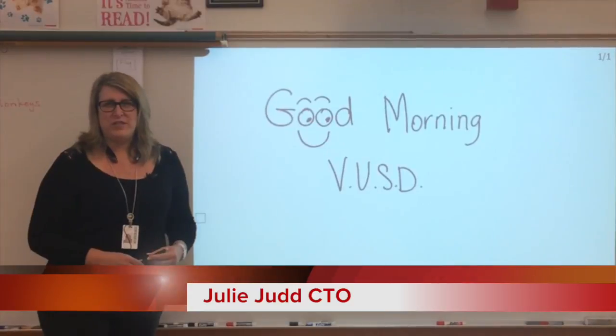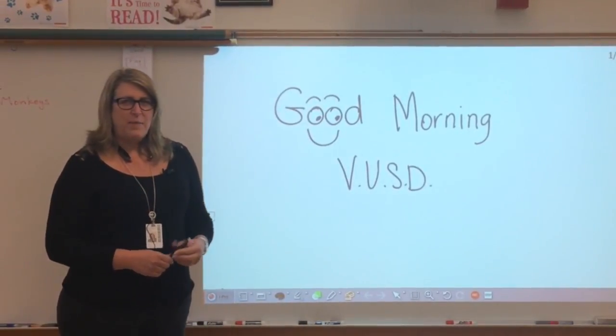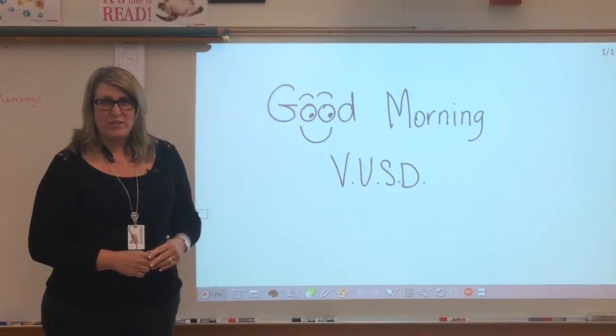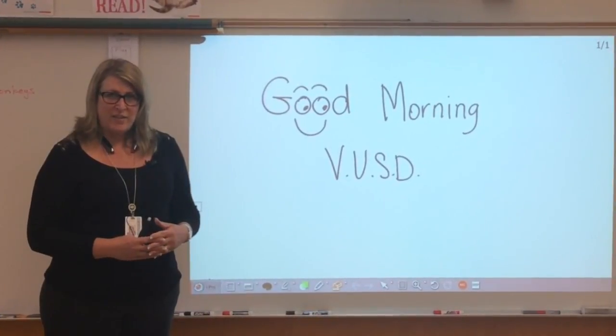Good morning, Ventura Unified School District. My name is Julie Judd, and I'm your Chief Technology Officer. I'm here today to show you what your new interactive whiteboard projectors are going to look like and how they behave, as I know there are a lot of questions out there.